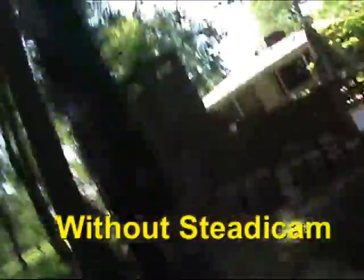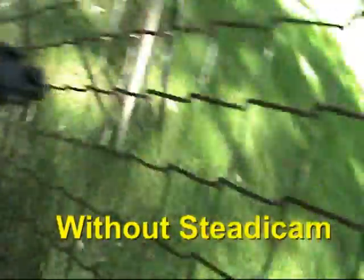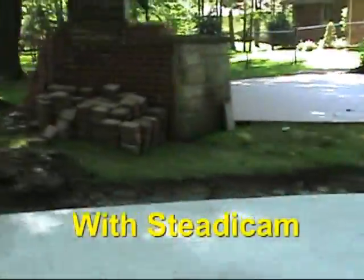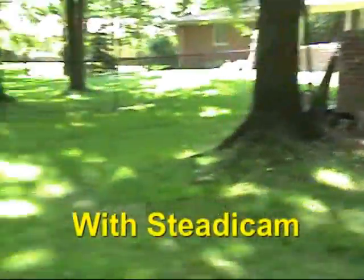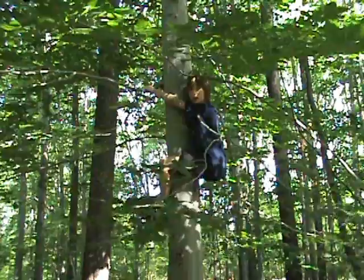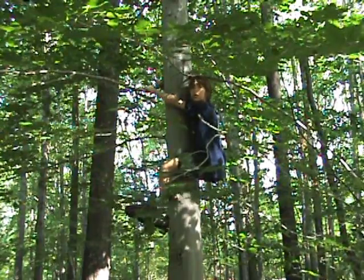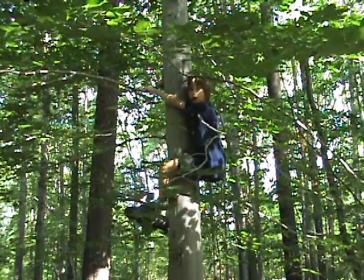Okay, with no steady cam. Hey guys, thanks for tuning in. Next week on Parker's Tutorials, I'm gonna show you how to build a giant fake boulder. Woo!